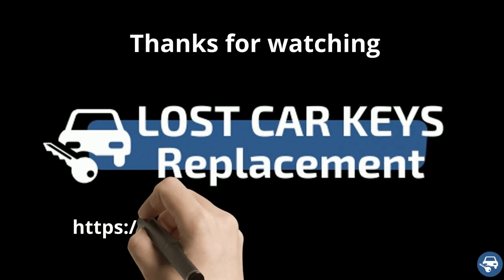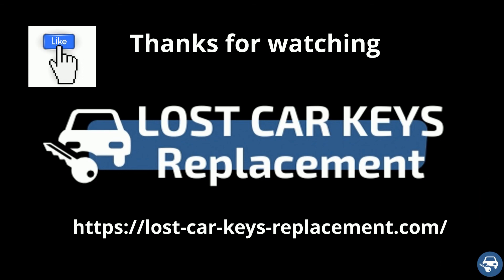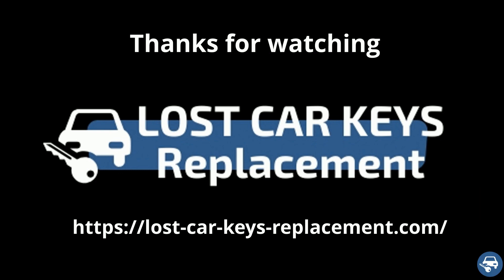That's it. I hope you liked this video and would really appreciate if you can give us the thumbs up. Thanks a lot for watching.